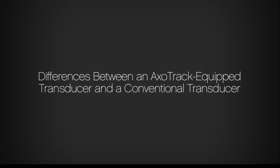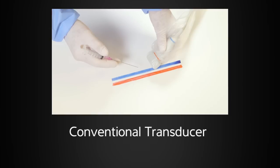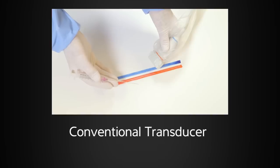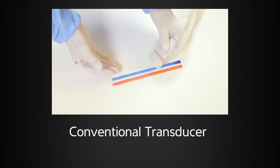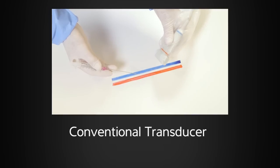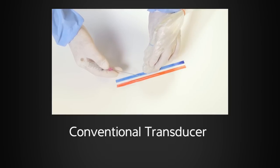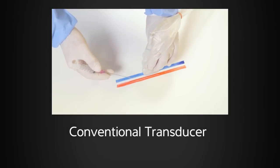The first difference between a Sonocyte AXOTRAC-equipped transducer and a conventional transducer is the way the vessels are imaged and approached during vascular access. This drape has a pair of colored lines on it that represents vessels. When using conventional ultrasound, one of two approaches would be employed: the vessel could be imaged in the long-axis view while keeping the needle in plane at a shallow angle.